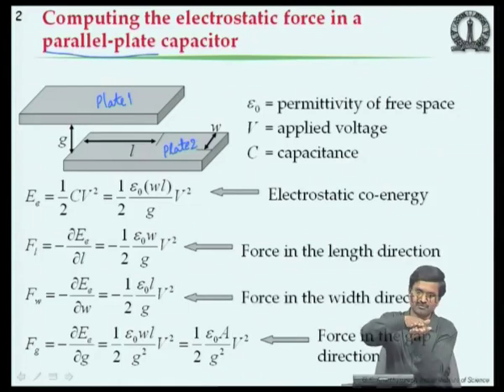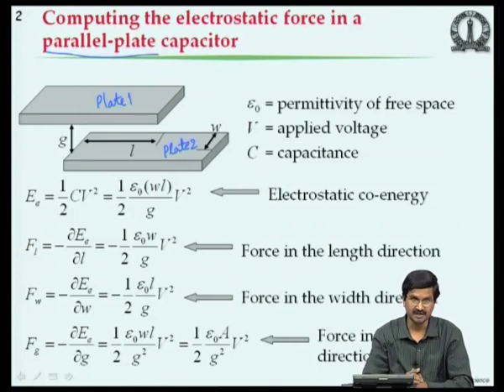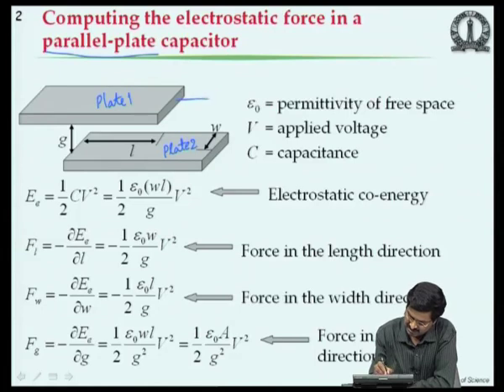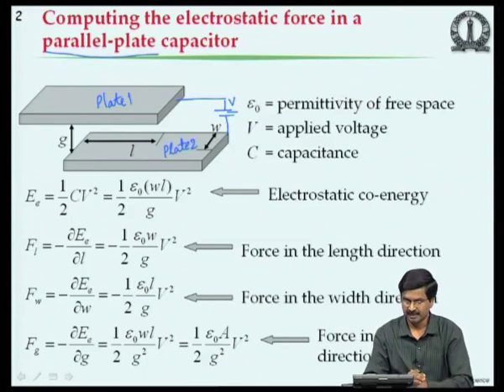If we want to know the force between two parallel plates when a voltage V is applied, the force can be obtained similarly to Castigliano's Theorem in mechanical modeling: taking the partial derivative of strain energy with respect to displacement gives the force. Here, the relevant energy is called the electrostatic coenergy, where 'co' stands for complementary energy, given by half C V squared.